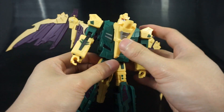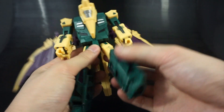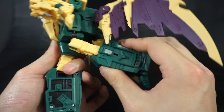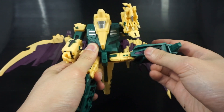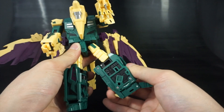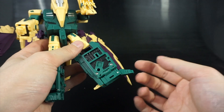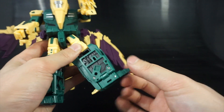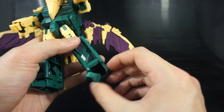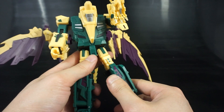Going down to the waist, he has a swivel just above the crotch. His hips are friction with a good range of motion outward. He has nice knees, a thigh swivel, a small fold-out heel, and a toe. The ankle has a little tilt via a pin joint, which breaks up the look a bit, but it's nice that it's there.